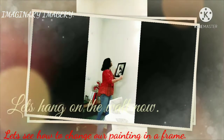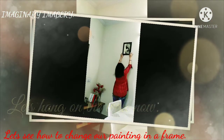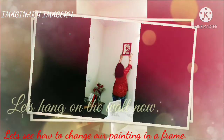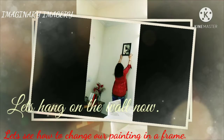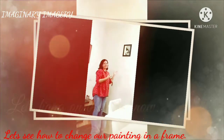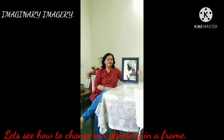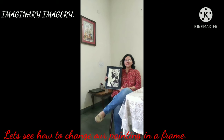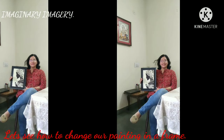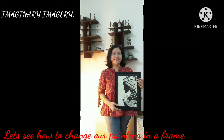So friends, I hope you all like this idea of giving a new frame to your newly done painting at home by yourself without going to the market. Thank you friends for joining in to watch this video and stay tuned to my channel for other interesting things that I will be sharing with you all. Thank you all friends and see you soon again with some interesting thing. Bye.